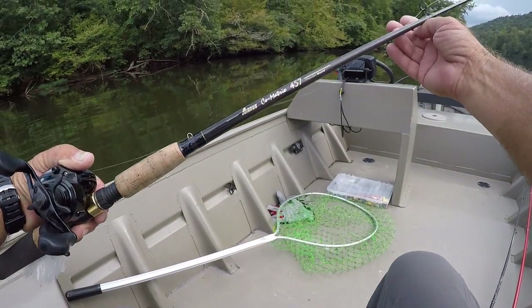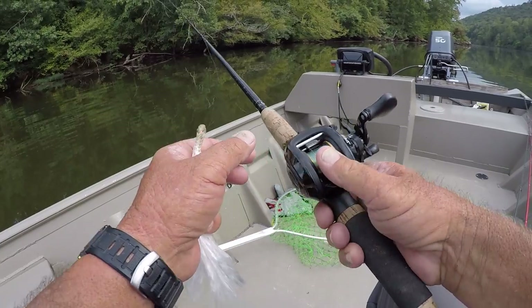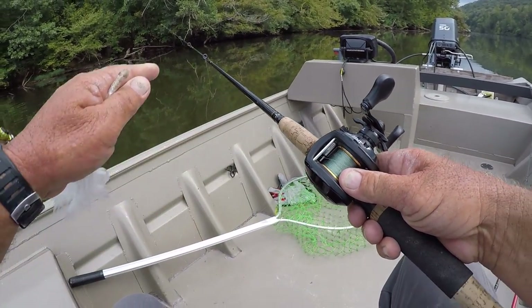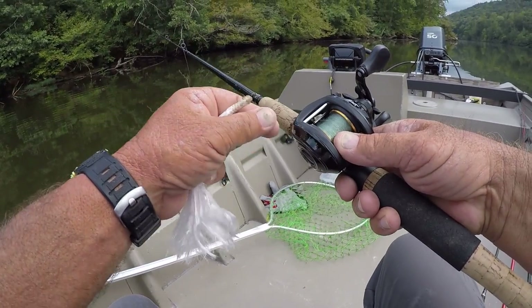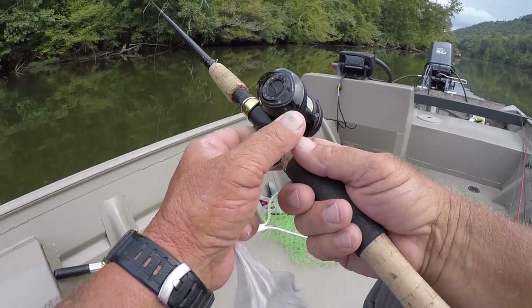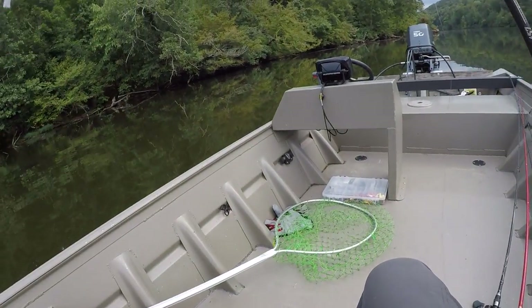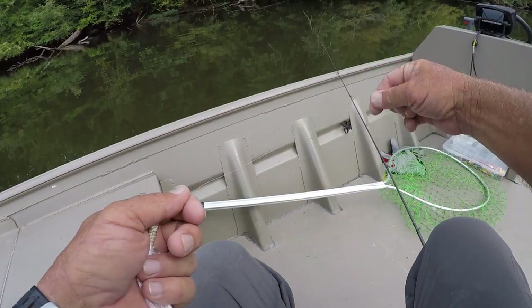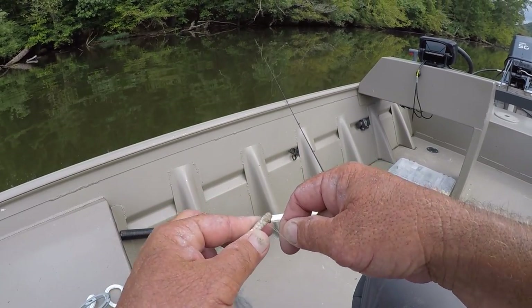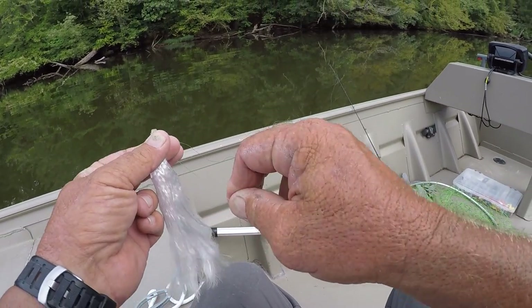I'm using an Aris rod — it's a 6-foot light action rod, actually a little crankbait rod I bought years ago for working tight on rip-raps and pitching a crankbait. I'm using a low-speed baitcast spool with 10-pound test line. That's about all I use unless the gar are really big, and I don't think we're going to catch any real big ones today.